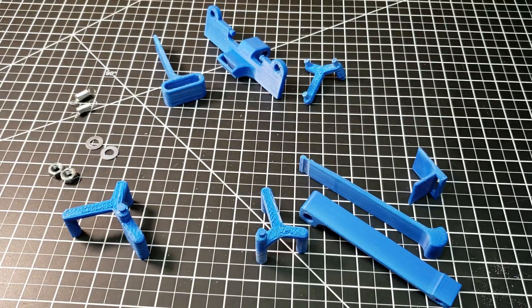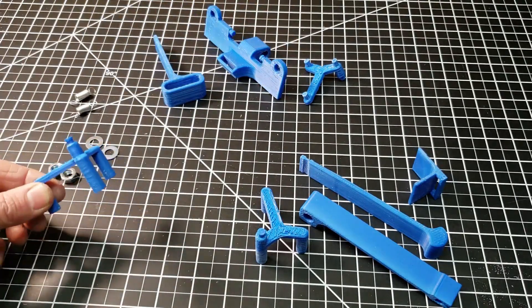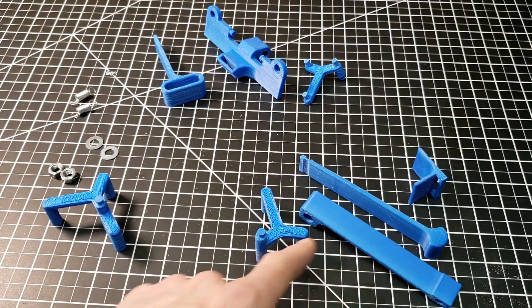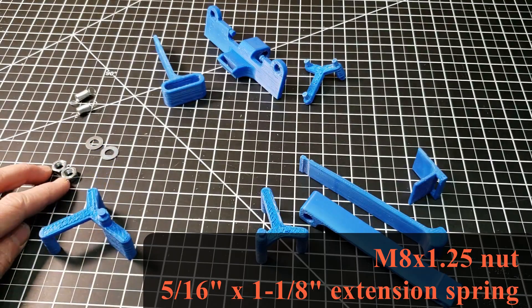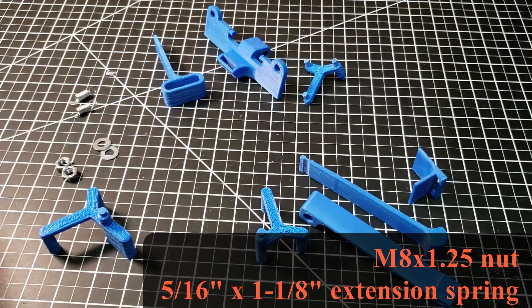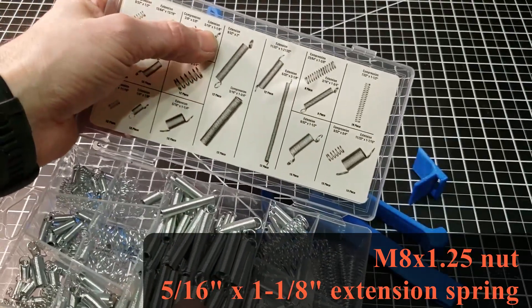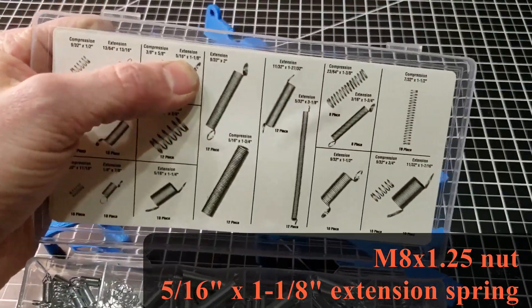Here are the parts you'll need for each lock mechanism. These three parts are the same for both versions. This is the shorter lever, and these parts are for the extended lever. You also need two M8 nuts and washers, and a couple of extension springs. The springs I got out of one of these kits like you can get at Harbor Freight — I use the 5/16ths by 1-1/8 inch springs.